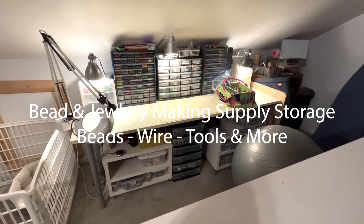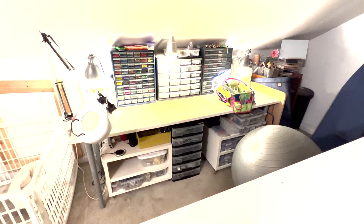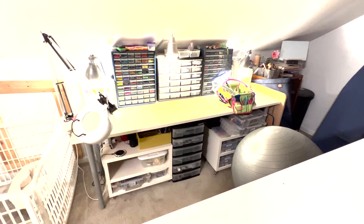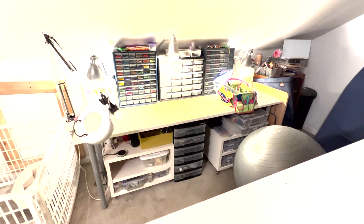Hey everybody, welcome back. I'm here with a bit of an update to my crafting workspace. A couple years ago I had taken you on a brief tour of my workspace, and I have since updated and expanded upon it, so I just thought you might like to see how I organize my crafting supplies.